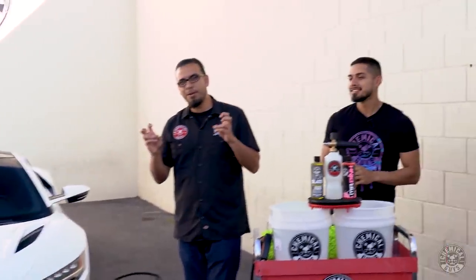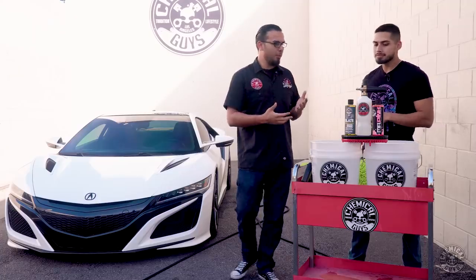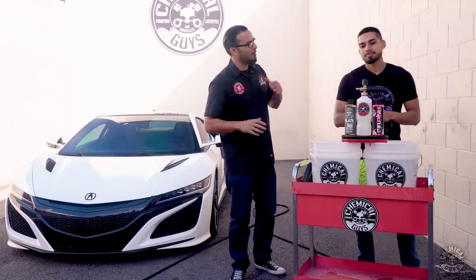Now the owner recently had it ceramic coated, and after further inspection we can see that there's a lot of areas that were missed and improperly applied, so we're going to start by stripping off anything that's on the surface to do the next step in the detailing process. So Henry, explain to us what we need to do next, and also what's going to happen following the detailing process.